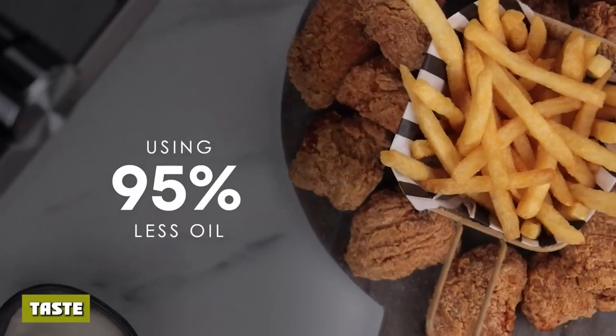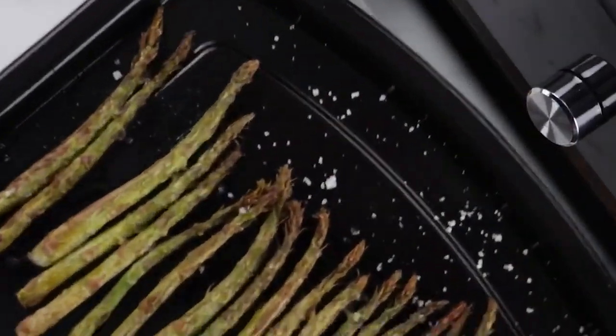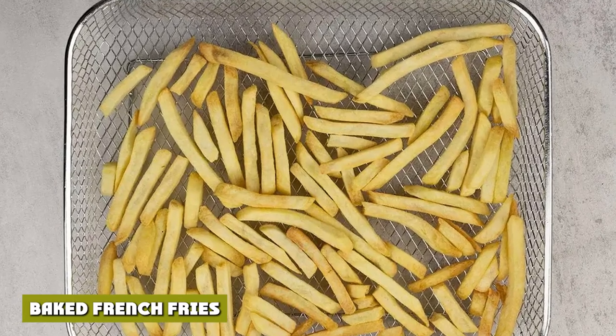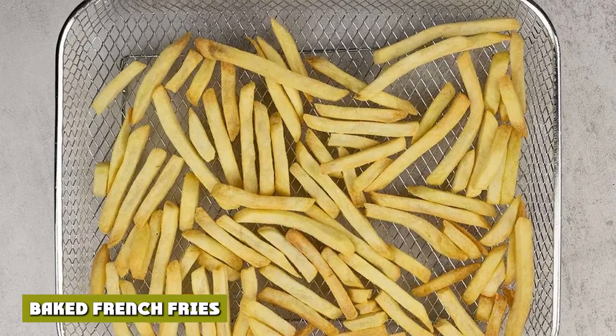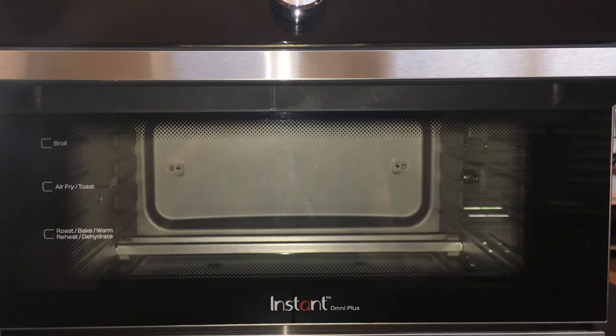The meat was almost fall-off-the-bone, but unfortunately with it being so moist to the point of softening the skin, our chef could only give it a 7 out of 10 for taste. The Instant Omni Plus was excellent at baking 12 oz of french fries, with a score of 9.5 out of 10.